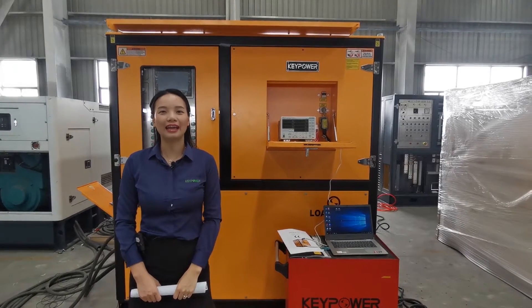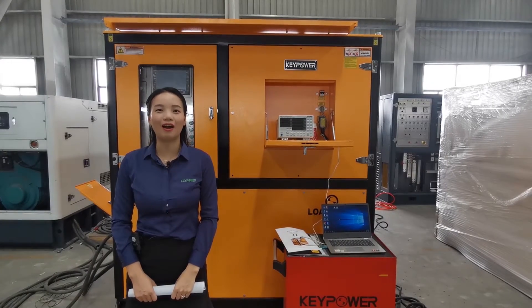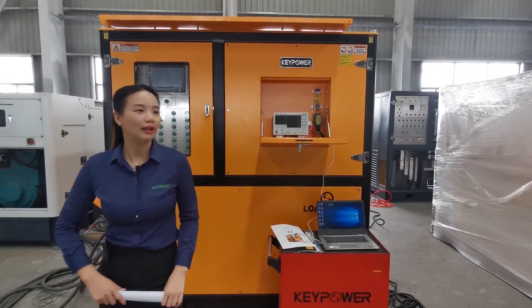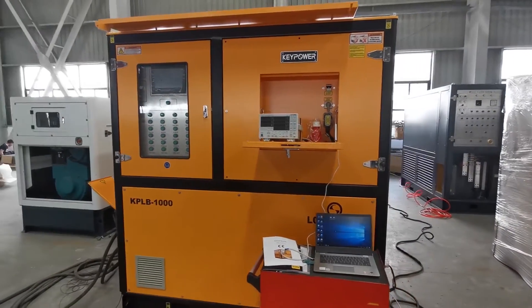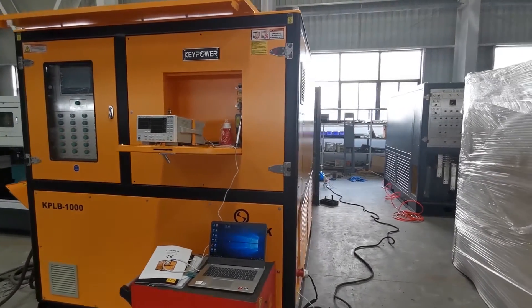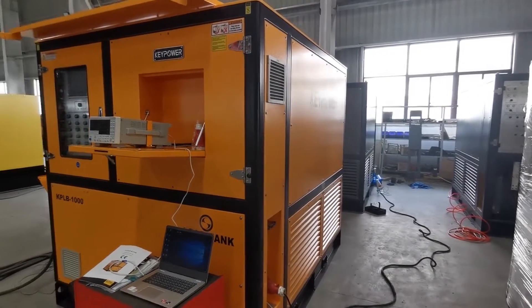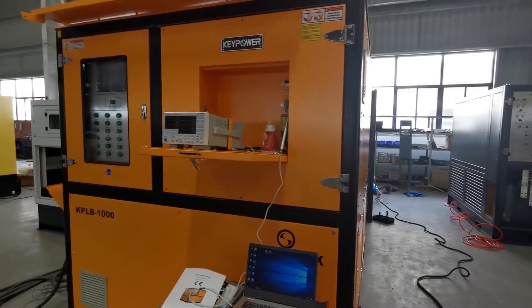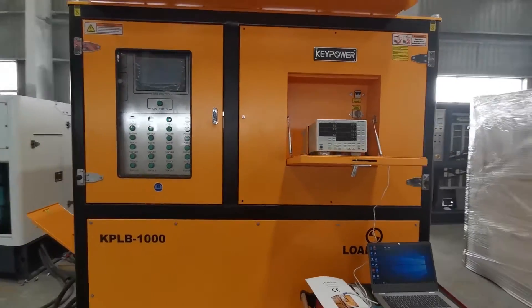Hello everyone. Today I will show you how to operate our load bank with intelligent control and remote control. This load bank is 1250 kVA. It is a combination of resistive and inductive type load bank. The power factor is 0.8 and 1.0.